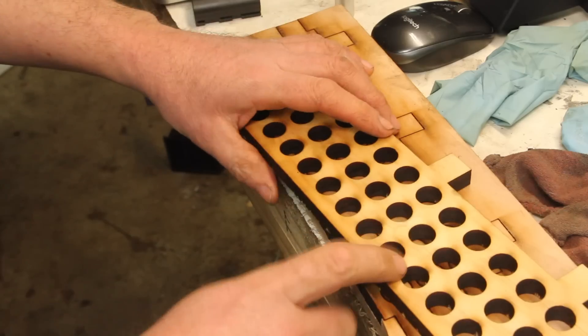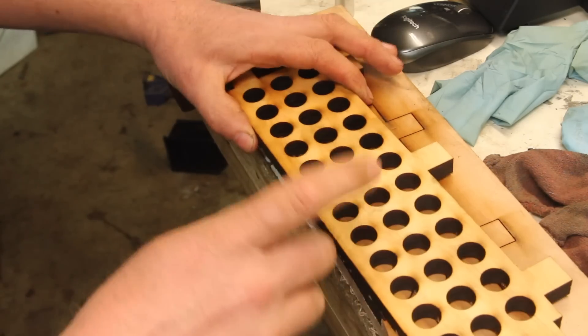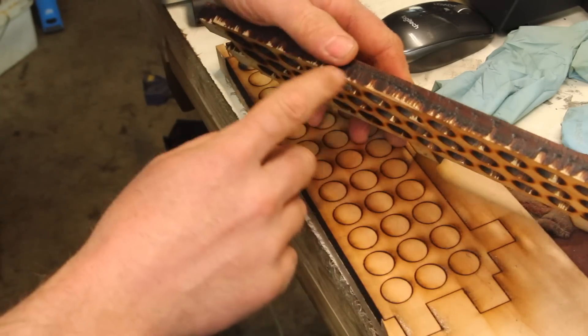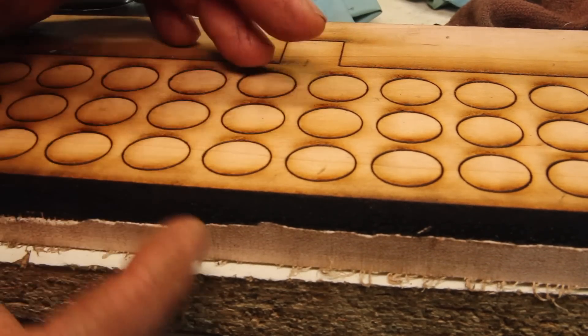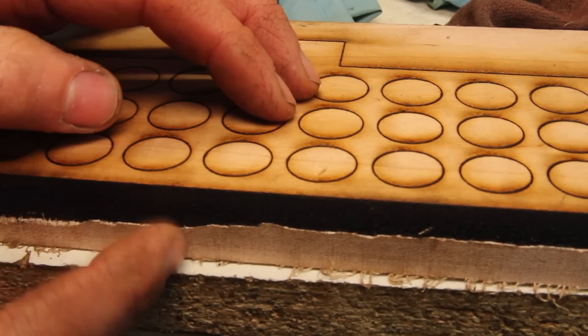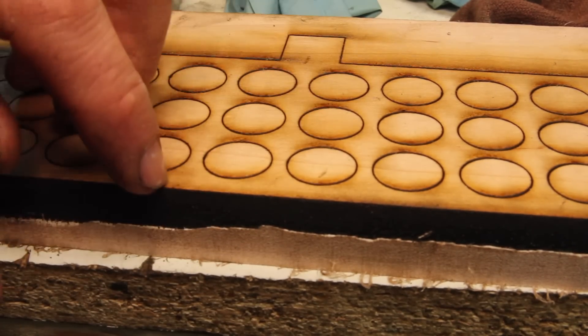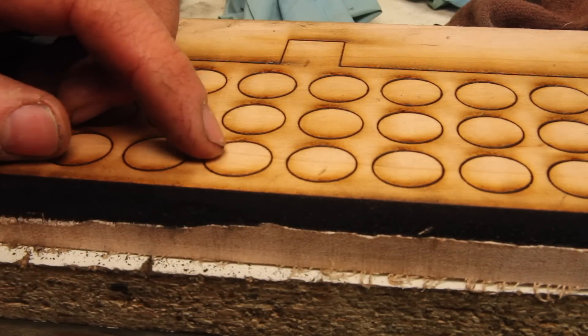So I swapped over to some pine, a little thinner at half inch — about 13mm — and it blasted through that in two passes. I could have used one more just to clean up the bottom edge a little bit. I think doing the maple because it's a very hard wood was just asking a little too much, especially without having an air assist on this. There is one that's optional but I don't have it — it just helps blast some of the debris out and lets the laser get down in there a little bit better.